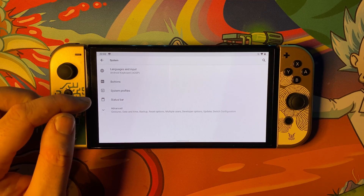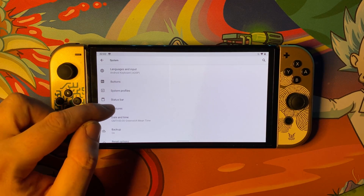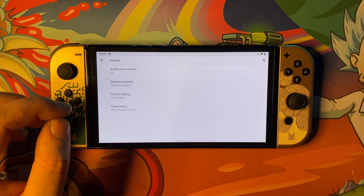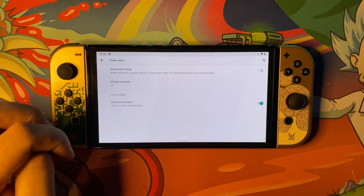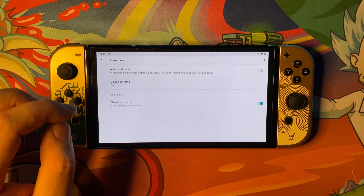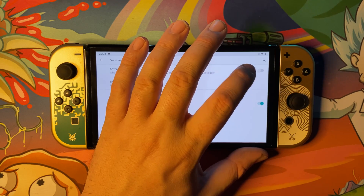Once you're in System, go to Advanced. Once you're in Advanced, go to Gestures. Once you're in Gestures, go ahead and hit Power Menu. You then want to go and click on the little bubble here against Advanced Restart.